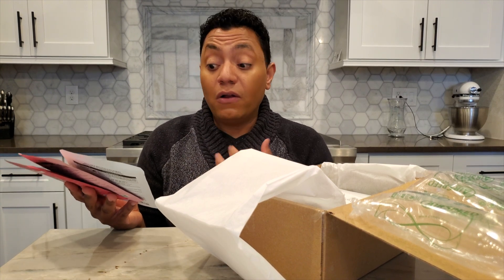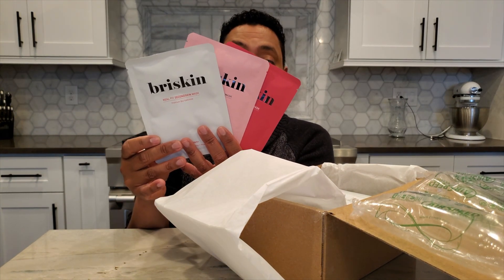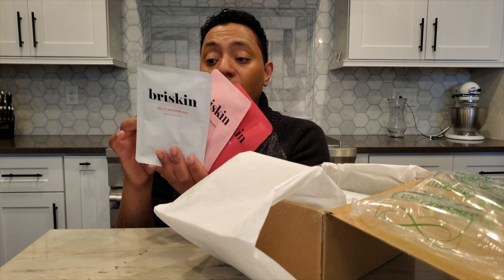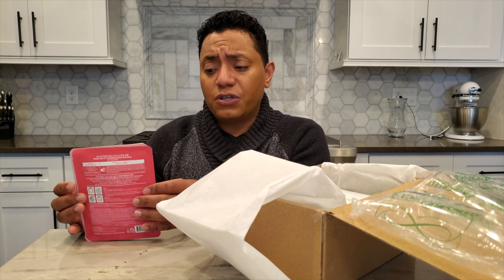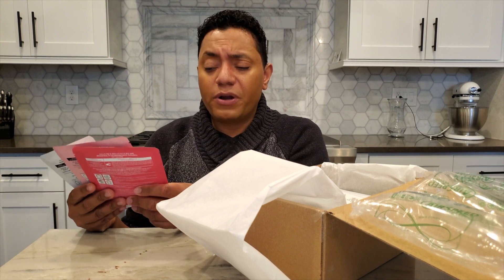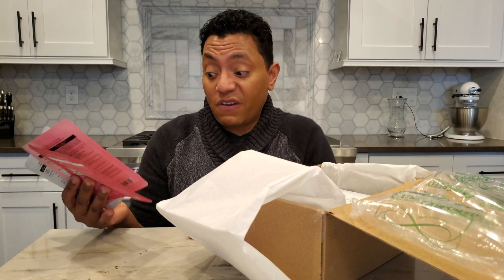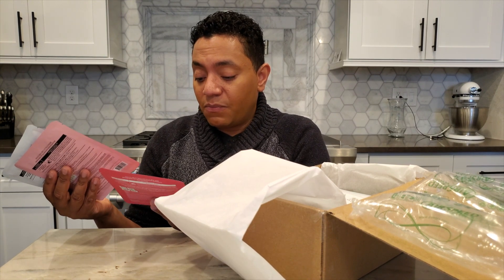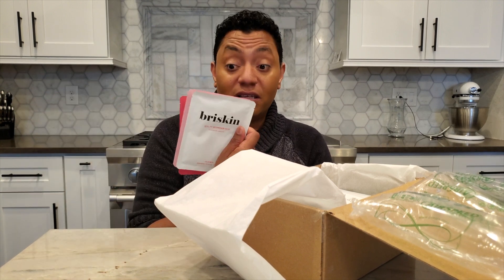These masks are supposed to be super well-fitting — they're called the Second Skin Masks from BrySkin. They come in Radiance, Hydration, and AC Control. I hadn't really dove too much into this brand through Glow Recipe, but I just needed something to meet my shipping requirements so I figured I might as well give them a try. Soothing, repairing, moisturizing, brightening — lots of good buzzwords. Looking forward to giving these a shot.